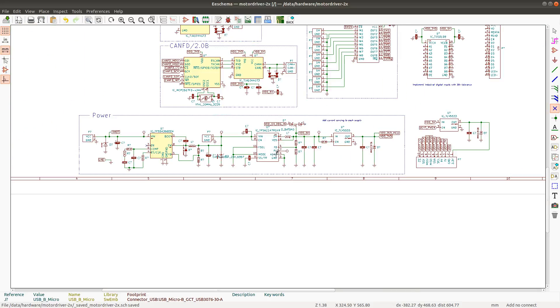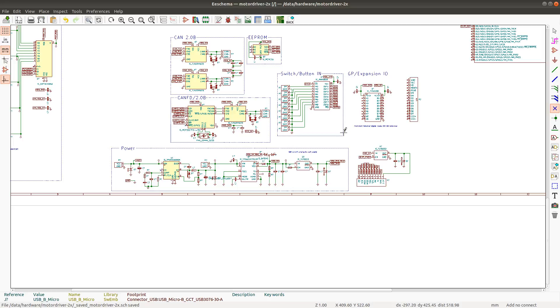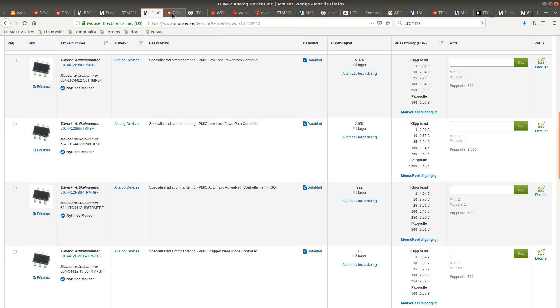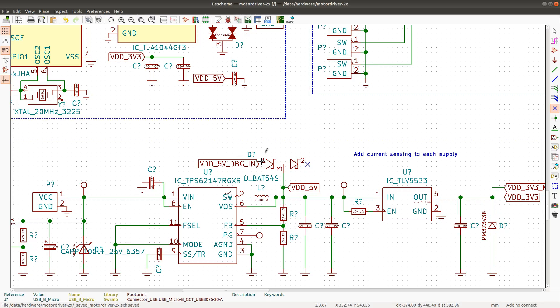Maybe I should actually connect the VBUS. I think this diode is the wrong choice because it is only 200mA, so this is not going to work. I need to find a dual diode which has both positive anodes connected to pins 1 and 2 and both cathodes connected to pin 3.